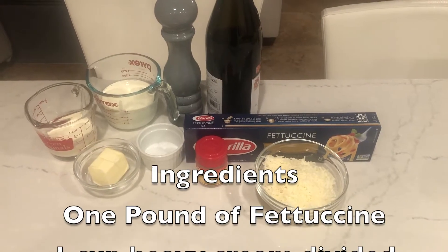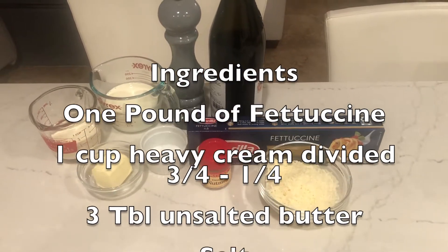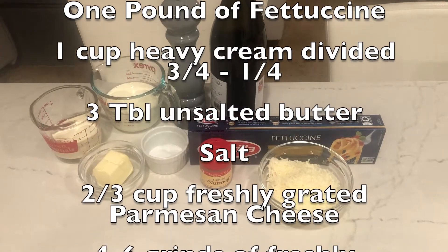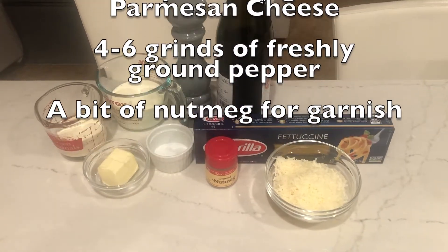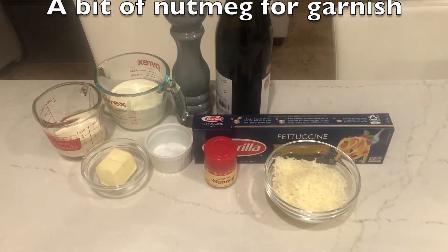This is my brother Larry's Fettuccine Alfredo. Having a white sauce is a great compliment to the more traditional red sauce. It's as simple a recipe as you'll make, and at the same time one of the most difficult to execute.